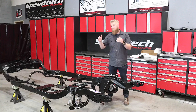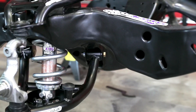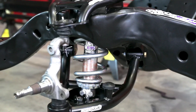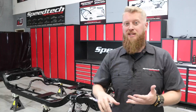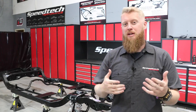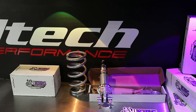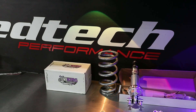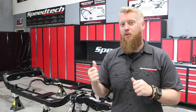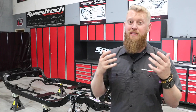That pretty much wraps up the installation of the Road Assault kit on this stock A-body chassis. From here there are still a couple of things to do — check some of the hardware, torque a few things down, and install the sway bar — but what we showed you is pretty much the full installation process. A quick shout-out and thank you to our friends over at Viking Performance; they stepped up in a big way on this project. It's a product we've used for years and years and we know the quality that it is.